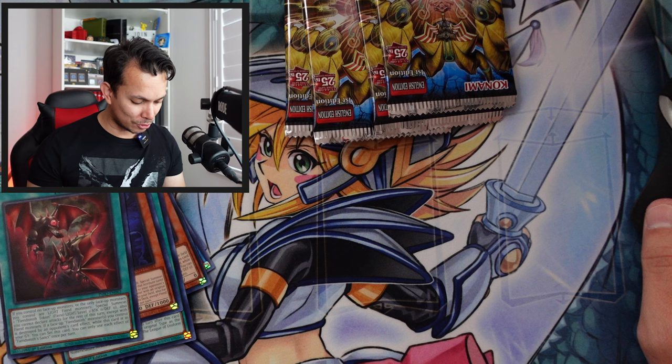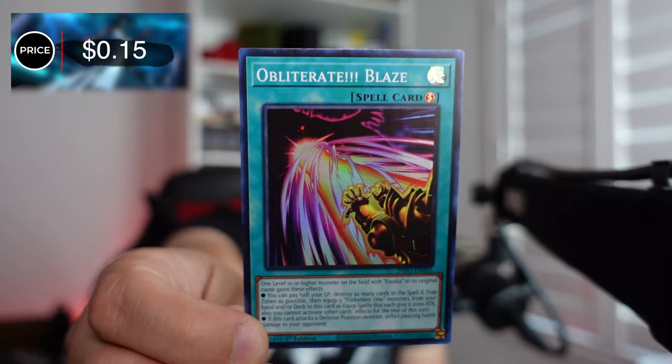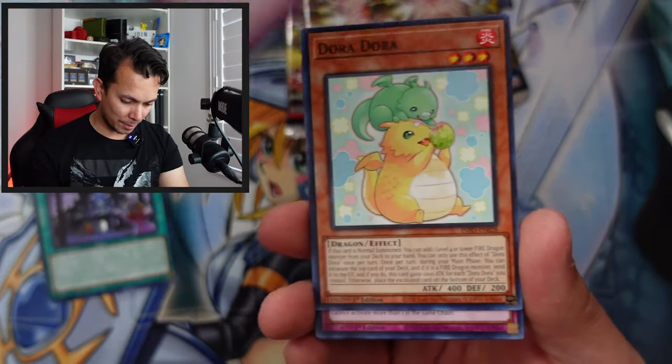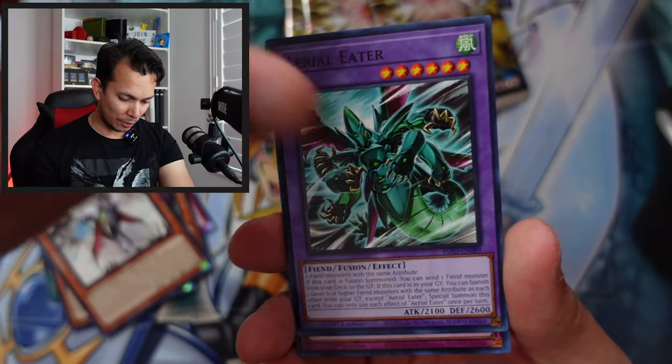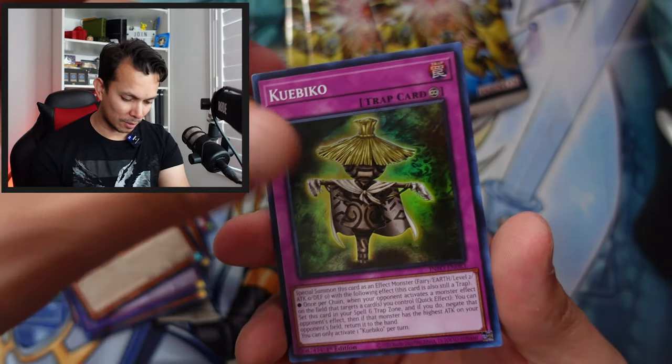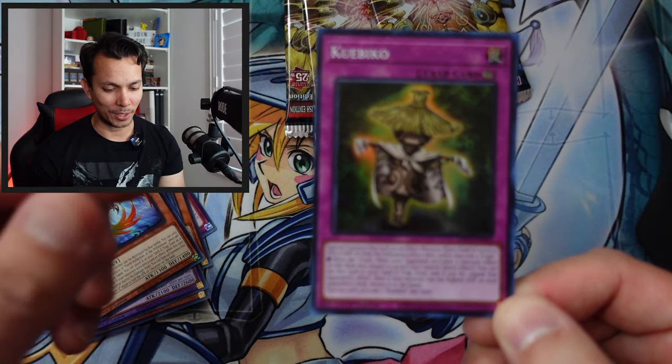It's probably called Obliterate because if you pull off either of those effects it feels like an auto-win. Come on, give me a quarter century rare! Valmonica, Dora Dora, Guardian, Gimmick Puppet, Russia, Ariel Eater, Fiend's Reflection — and a card I don't even want to price because it's probably not worth anything.